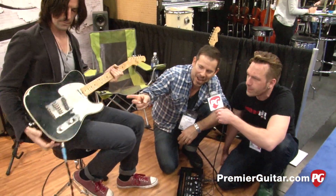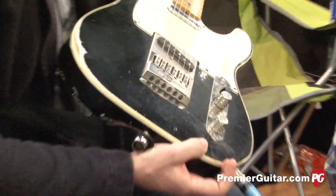Does it have the Evertune bridge? Yeah, it's got the Evertune bridge on it too — he didn't even know he had it, but it's great.